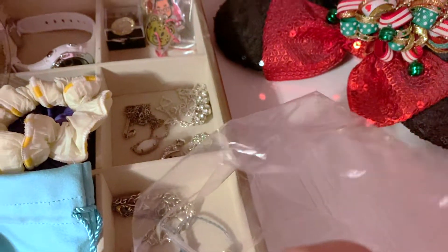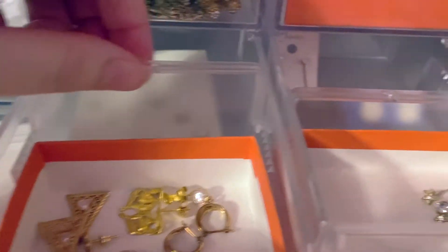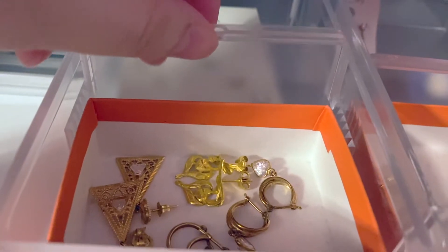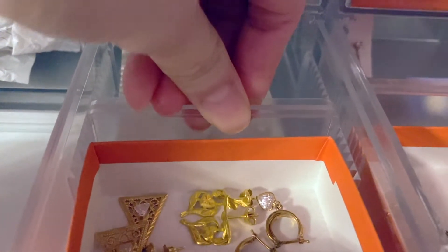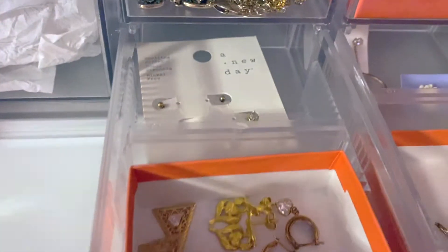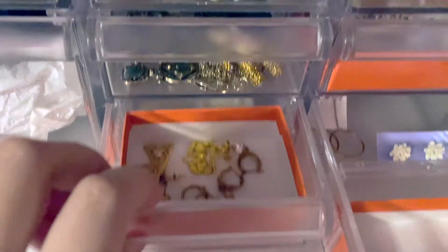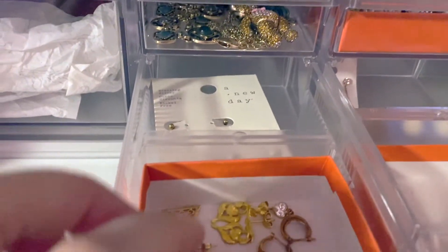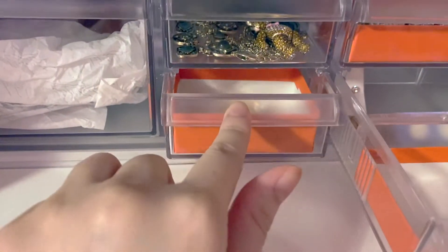So here we have the dividers that I mentioned earlier. They're super easy to use — all you do is simply attach it where you want your drawer to be divided into, and then you just push it down. You want to make sure that they're even on both sides, and it simply clips into place. It's really convenient because it keeps my boxes from sliding back into my other earrings.